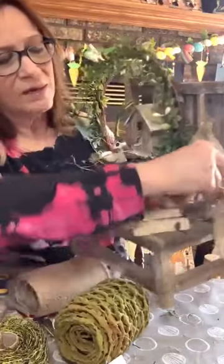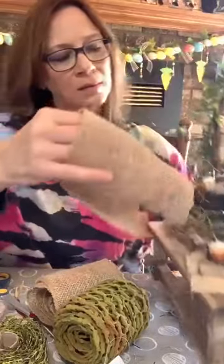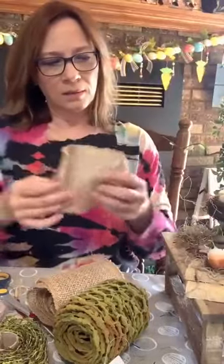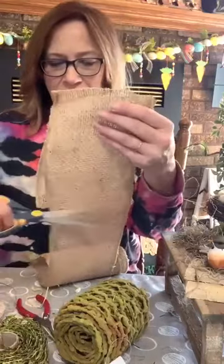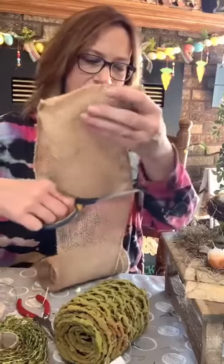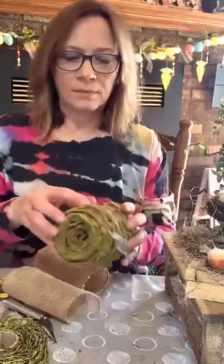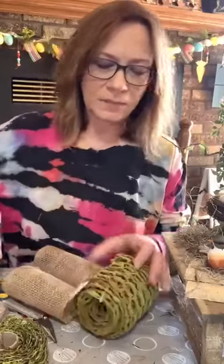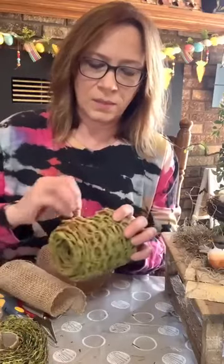All right, we're gonna try it — we're gonna do two of these. These are also Hobby Lobby — get them on sale 50% off every few weeks, otherwise it's quite a bit.